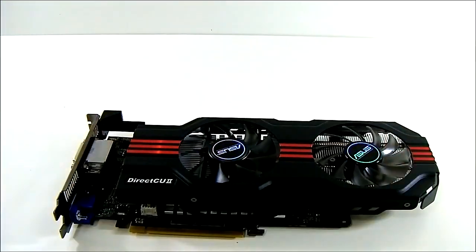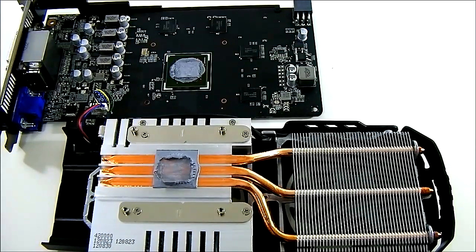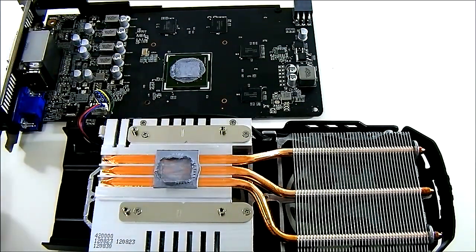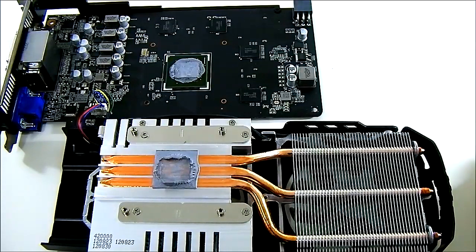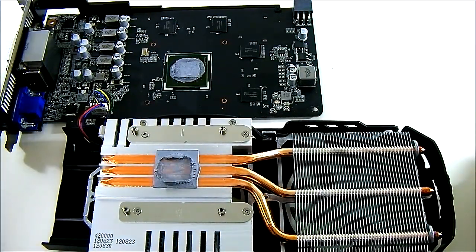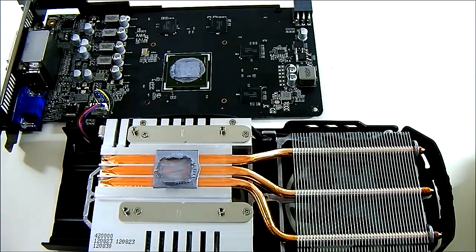Now let's remove the DirectCU2 heatsink to look at what's underneath and examine the components on the PCB. With the cooler lifted, you can see there is no integrated heatsink on the GK106 core. It is a GK106 core — similar to the GTX 660 — rather than the GK107 found in the standard GTX 650. You have four Hynix memory chips and a four-phase PWM design, using high-quality components including ASUS's ODG-plus VRM technology with Super Alloy Power.